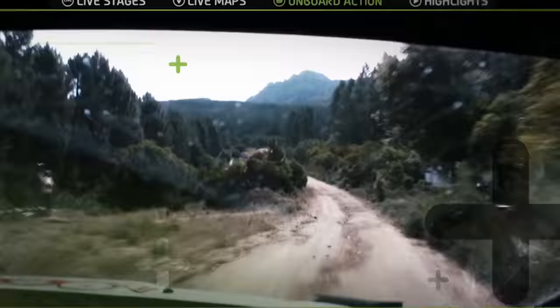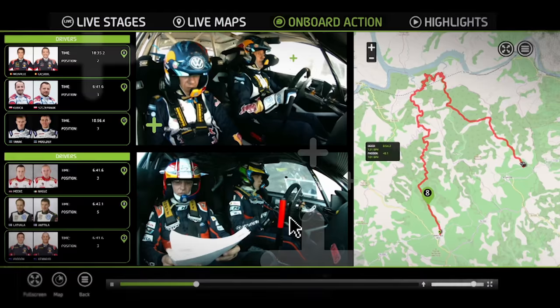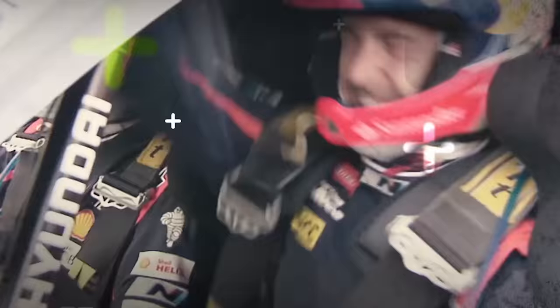Feel the adrenaline in a world rally car. Get WRC Plus with exclusive onboard videos now.